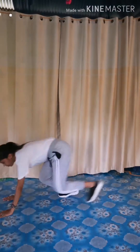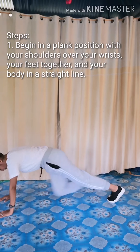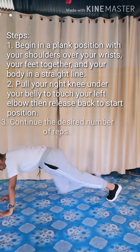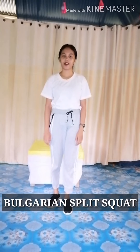Cross lung. 1, 2, 3, 4, 5, 6, 7, 8, 9, 10, 11, 12, 13, 14, 15, 16.